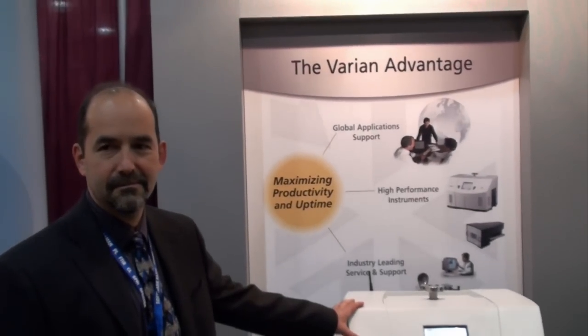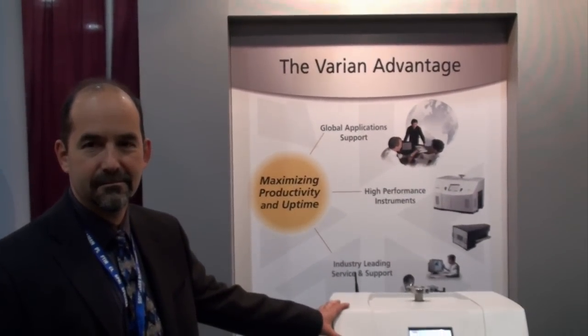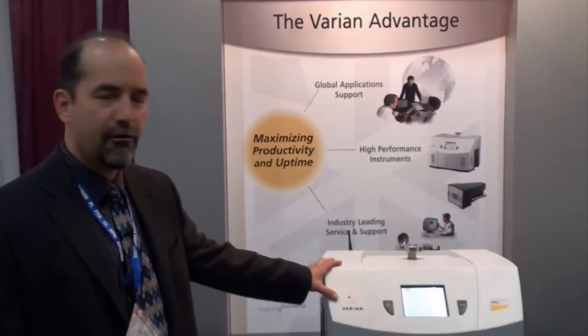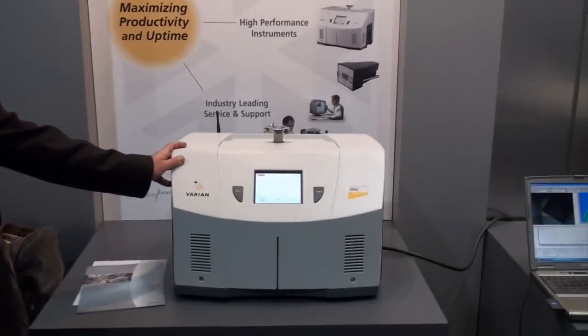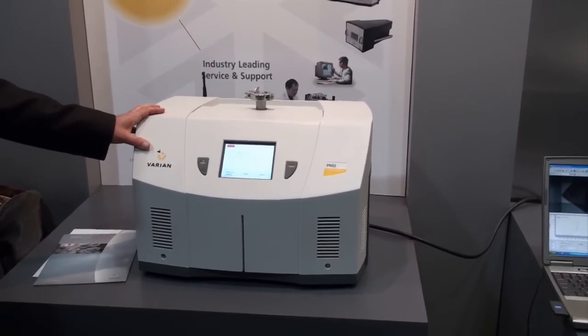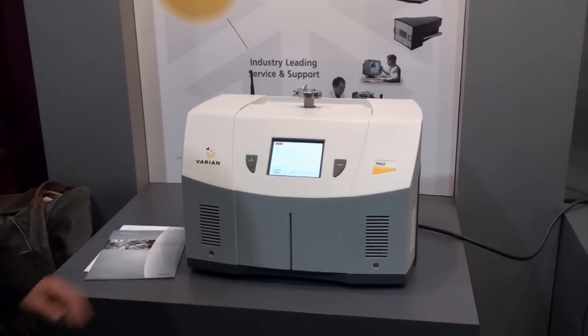This is Cameron Chai from azom.com and I'm speaking to Bob Greenberg. He's going to tell us about the Varian PRO2. The PRO2 is a helium mass spectrometer device — it actually measures helium leaks. The vernacular is it's a leak detector used in vacuum systems.